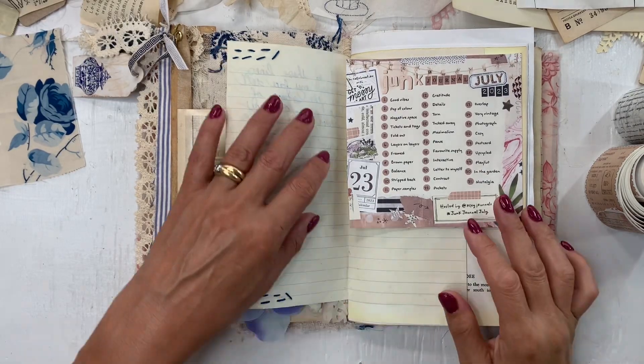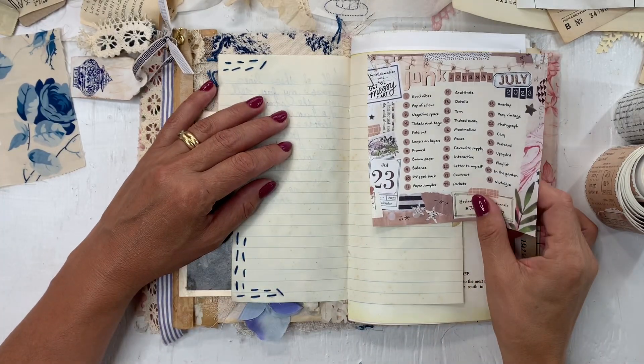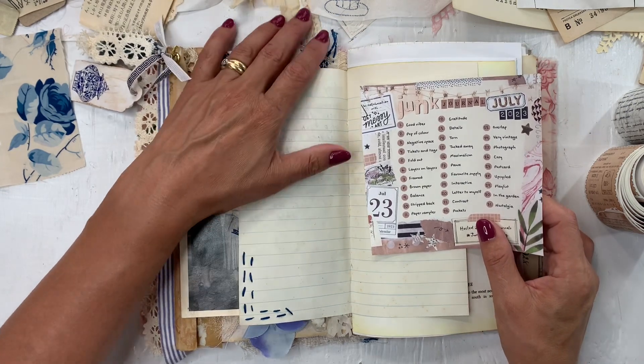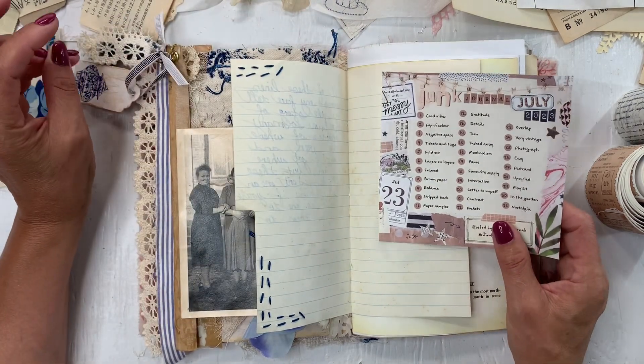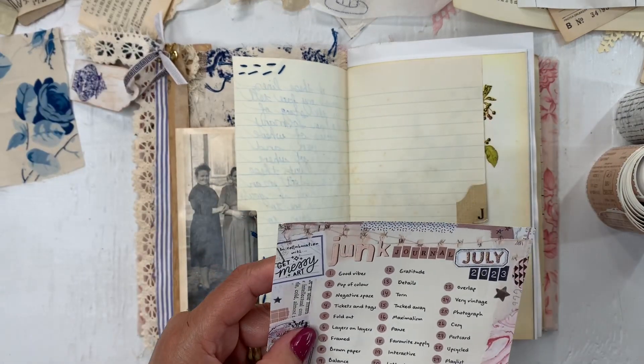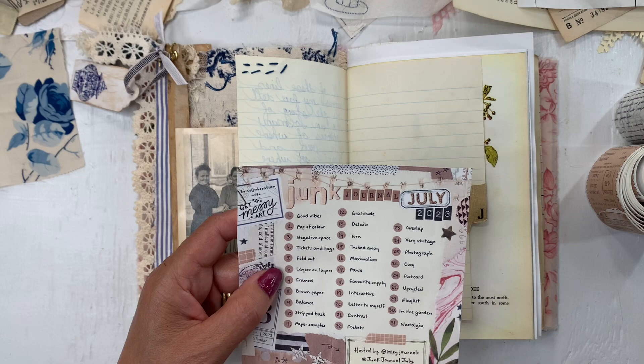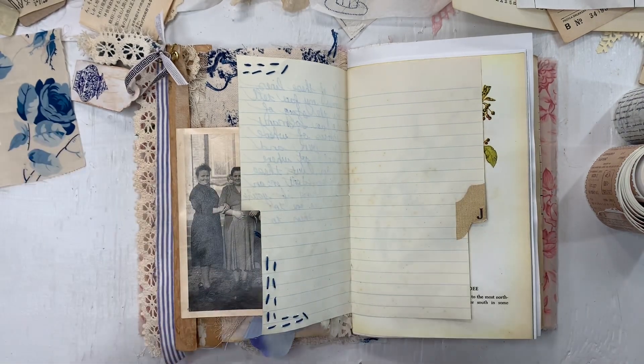Hello, welcome to Mimi's Keepsakes. I'm Arnelle and I am back with Junk Journal July. Today I'm going to do prompt six, which is layers on layers, and seven, which is framed.